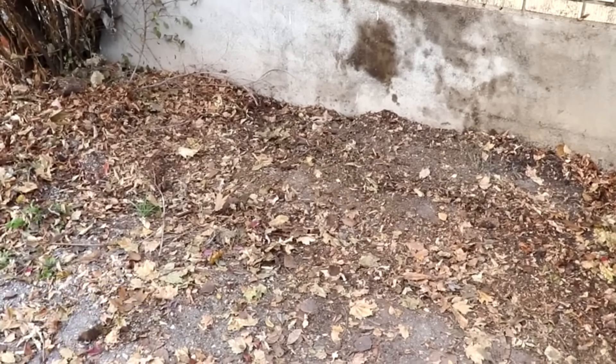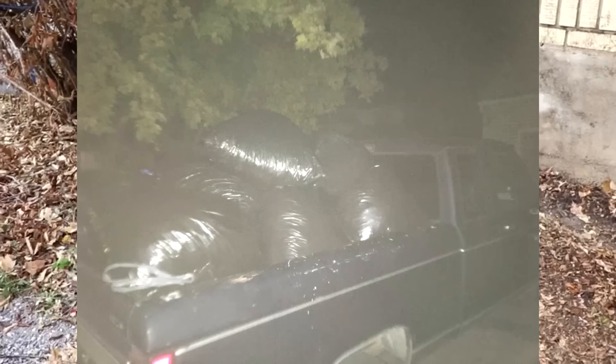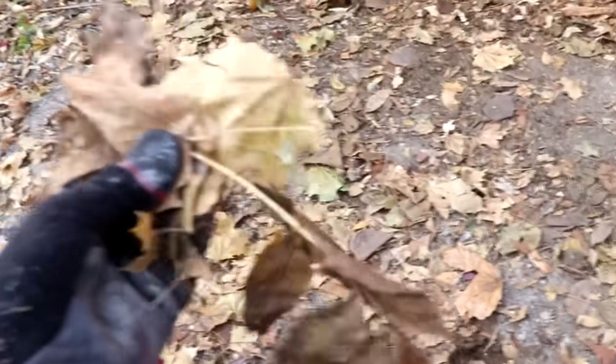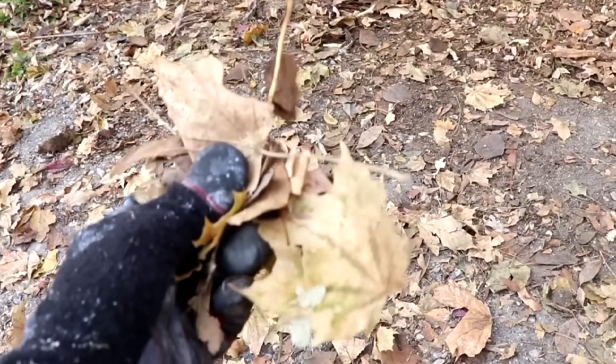All you've got to do is jump in your truck, go around town, and pick up the bags people leave out for you. Leaves on their own are very low in nitrogen, potassium, and phosphorus.